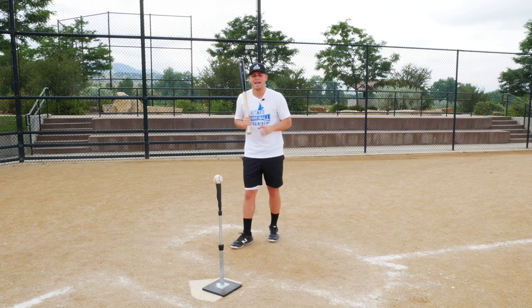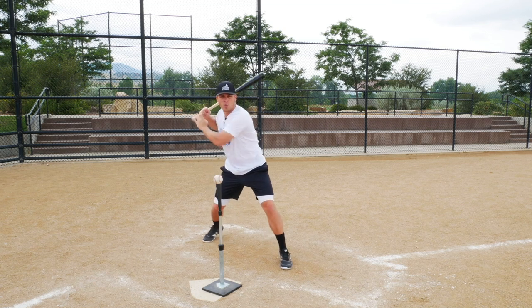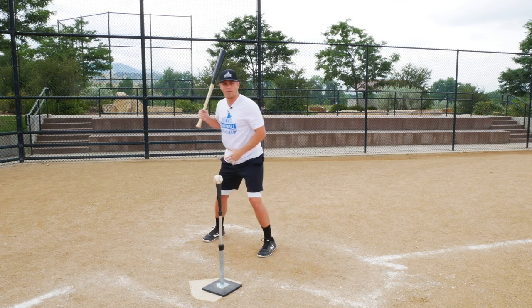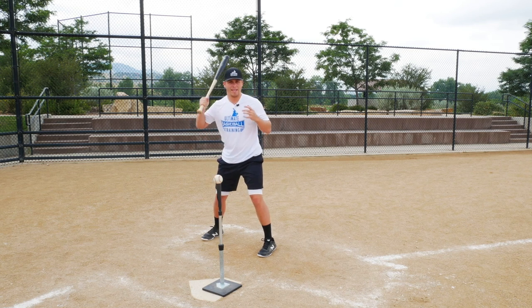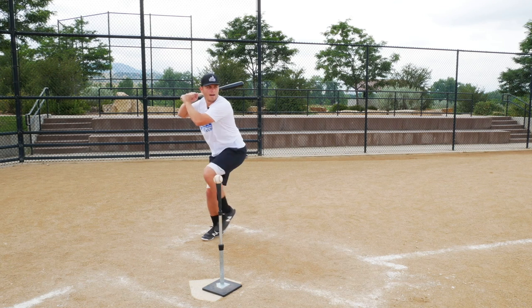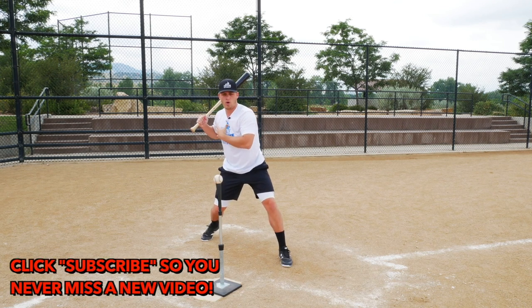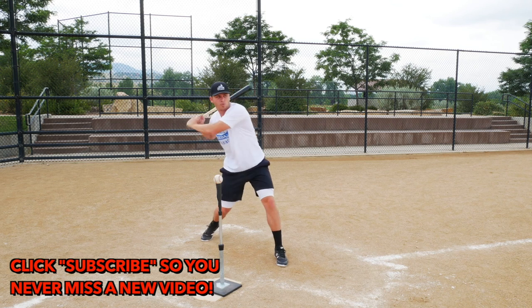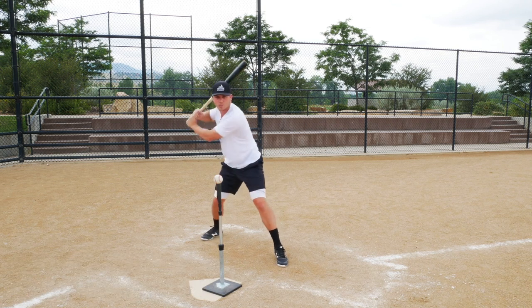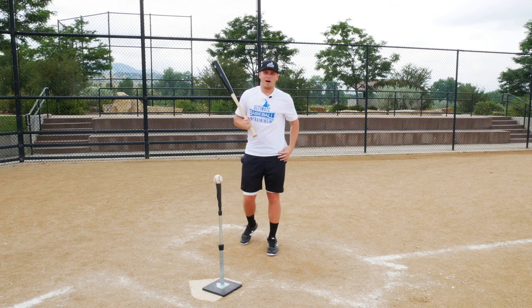The first major key is separation between my upper and my lower body. What I mean by that is when I go into my load and my stride and my swing, we have to have as much separation as we can get — our upper body staying coiled back while our lower half begins violently rotating. That's what generates bat speed: the separation between your upper body and your lower body.